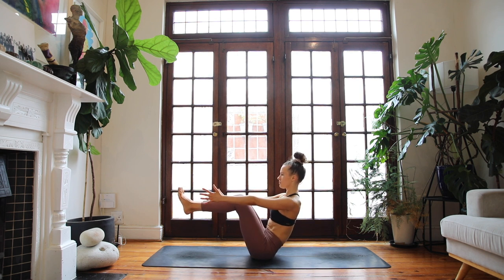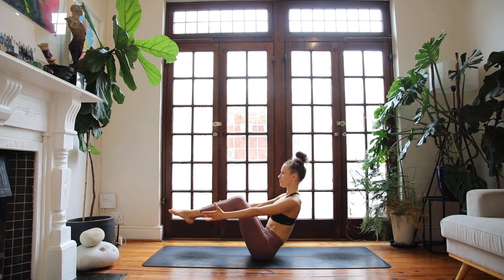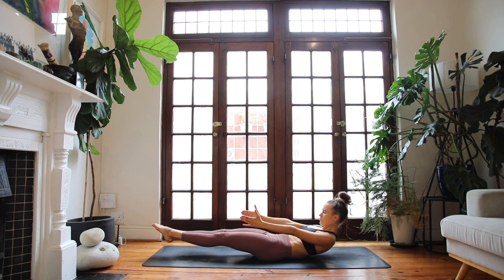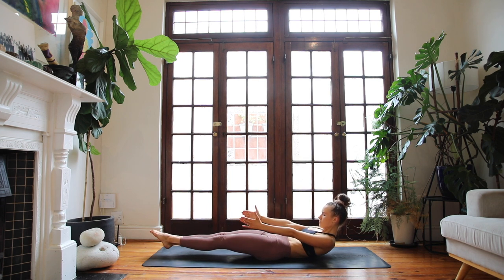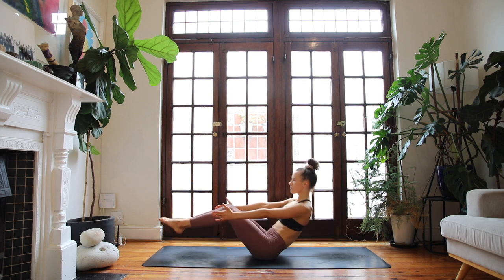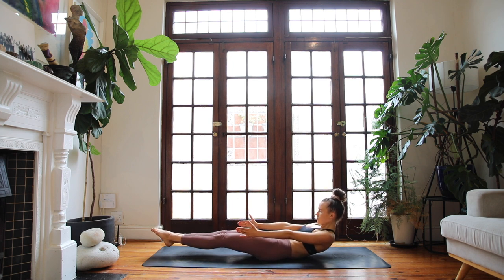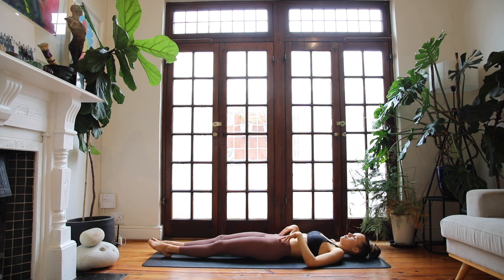Reach the arms forwards, lift the chest, and lift the feet off the floor. Exhale, low boat — point your toes. Breathe in, lift up, lift the chest. Exhale, low boat. Breathe in, lift the knees. Exhale, feet hovering off the floor. Breathe in, lengthen. Exhale, lower. Breathe in, lift your heart. Keep pulling the navel in. Exhale to lower it down. Hold here for a few breaths, keep lifting the shoulders. Soften down to the floor — nice work.